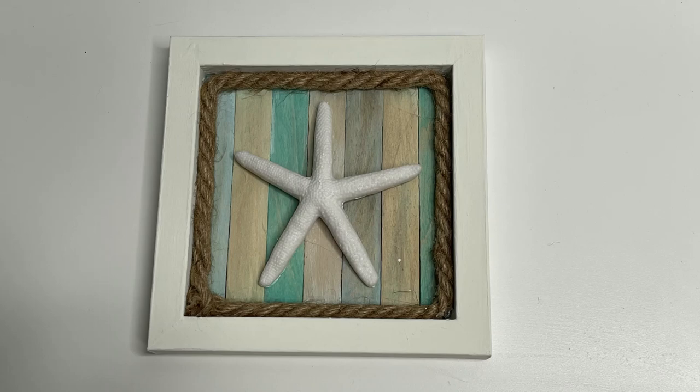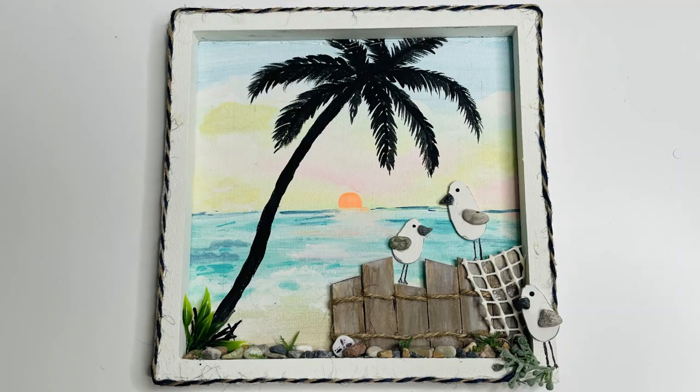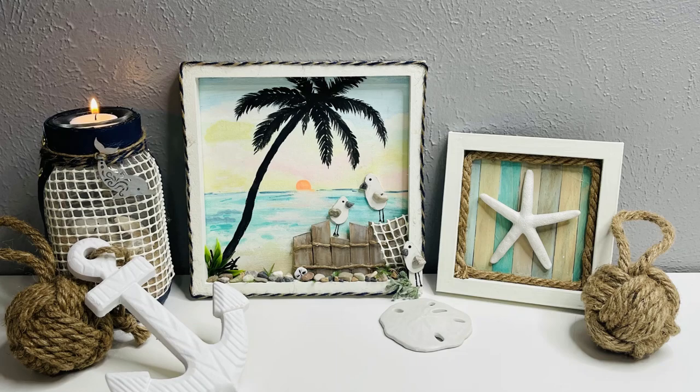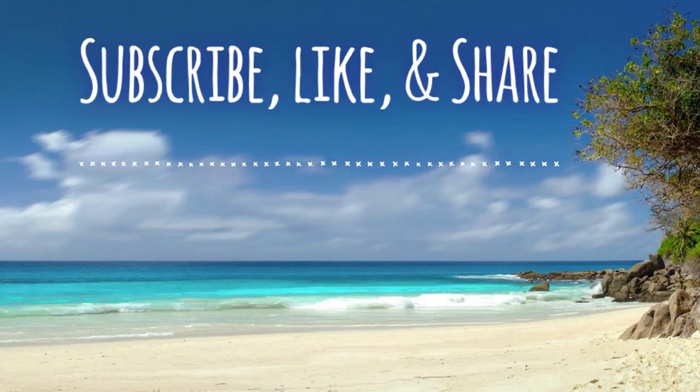These were a lot of fun to make — so we've got this little picture, our nautical lantern, and our seaside picture. I had so much fun making these; I hope you guys enjoyed them. I really do appreciate you guys watching. Thank you so much, and don't forget to subscribe, like, and share. Come back tomorrow to see our Dollar Tree video — have a great day everyone!